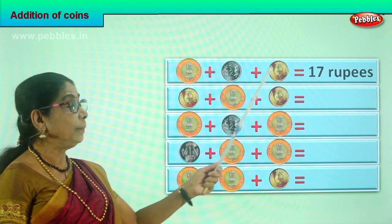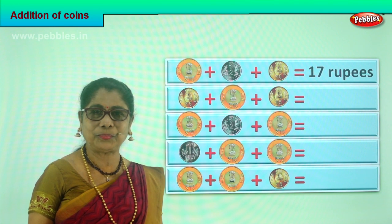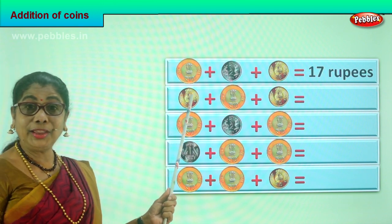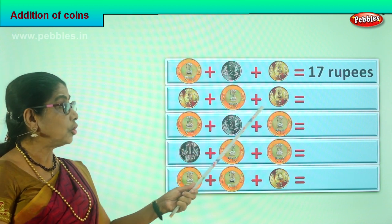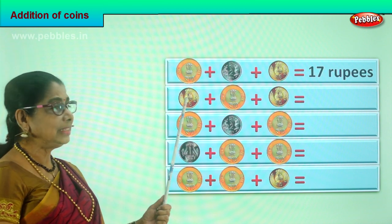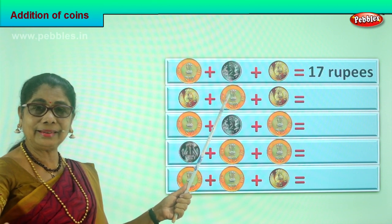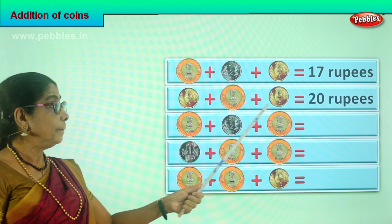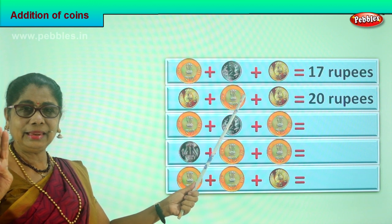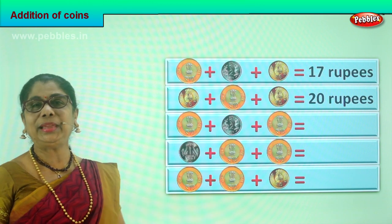Very good. What is five plus two? Seven. Seven plus ten? Seventeen rupees. So you learn to add the coins. Now the next sum: you have a five rupees coin, a ten rupees coin and another five rupees coin. What is ten plus five? Or five plus ten? Fifteen. Very good. Plus another five — fifteen, sixteen, seventeen, eighteen, nineteen, twenty. Five plus ten is fifteen, fifteen plus five is twenty rupees in coin.